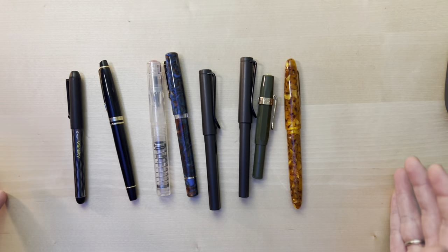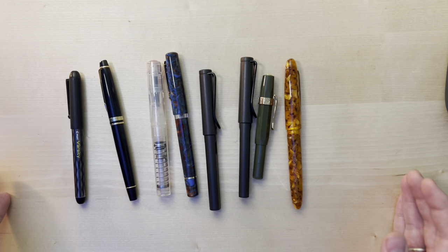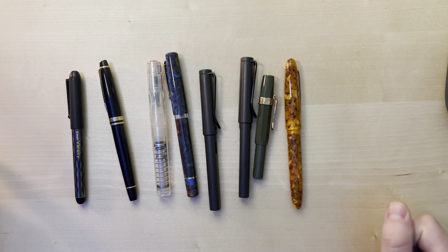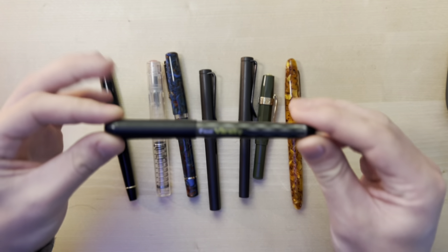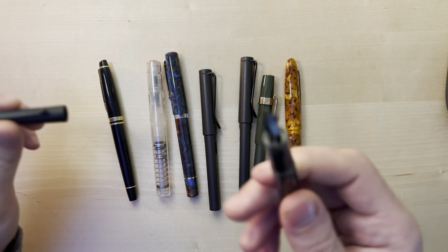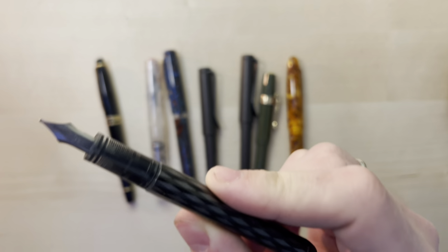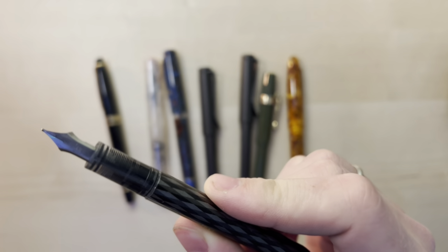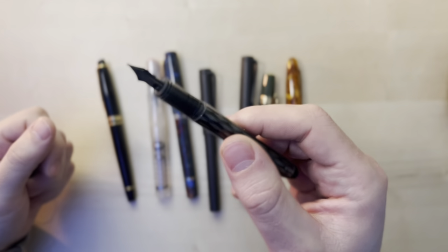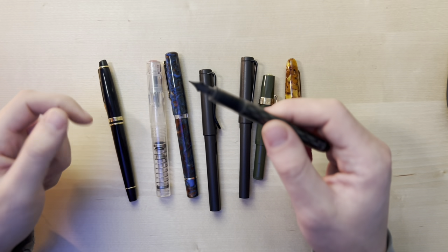Here is my collection. This probably stretches back to about five years ago when I got my first fountain pen at the checkout station at a Barnes & Noble, which is this Pilot Varsity. Initially I used this thing and it was the most terrible writing experience I've ever had. It didn't work right — it was dry, scratchy, and I didn't like fountain pens at all.